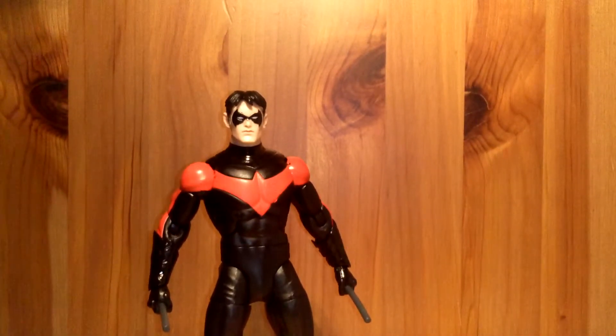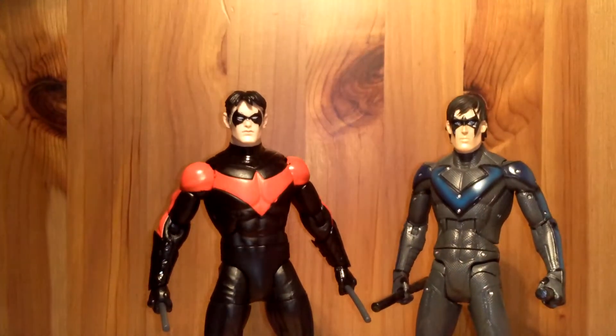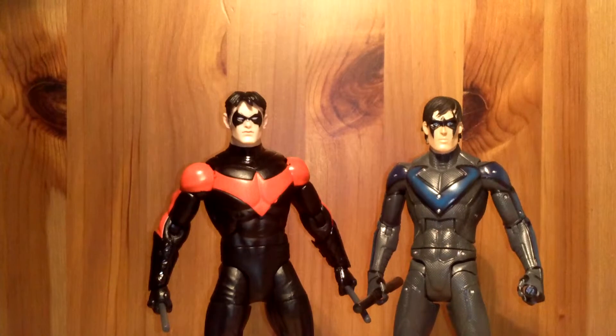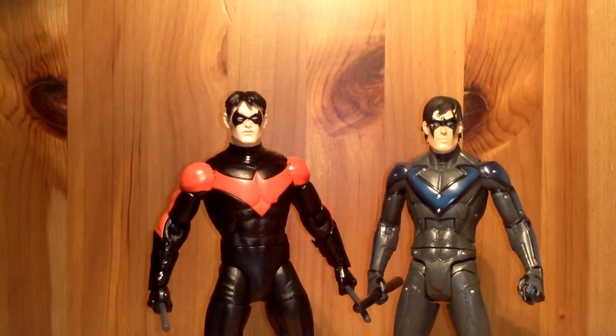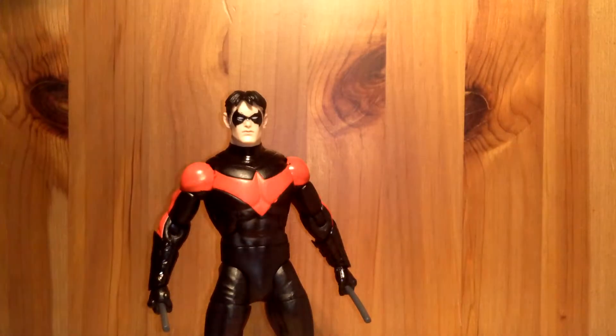Now for some size comparisons. Here we have Arkham City Nightwing next to this Nightwing — they're about the same height. I prefer the new Greg Capullo one though; just a nicer sculpt overall and paint apps.